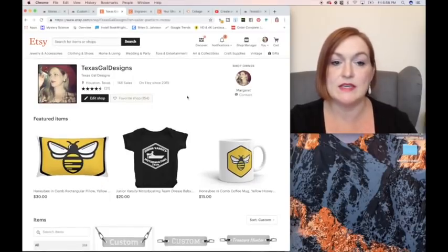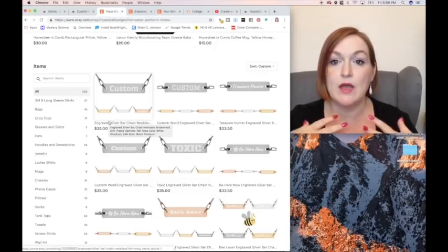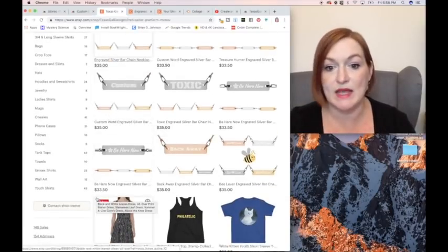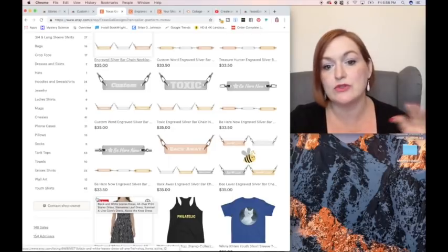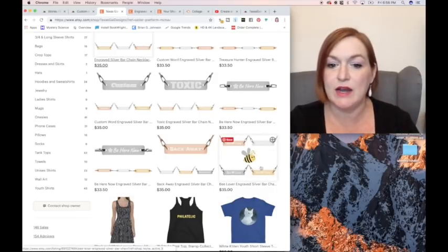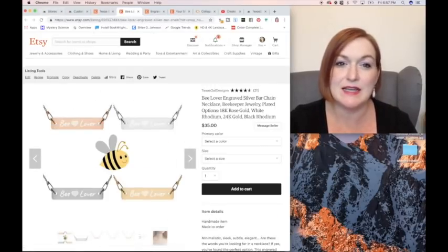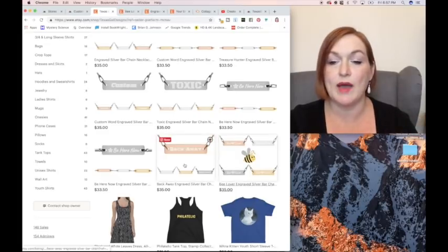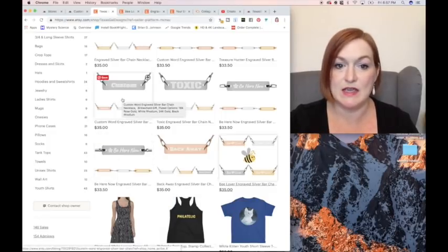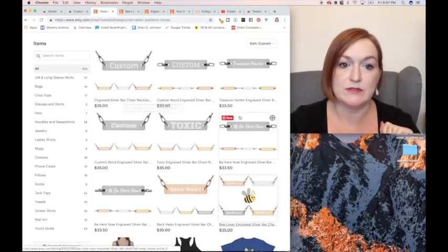Let's take a look at what I did in my shop already. This is my Etsy store, Texas Gal Designs. Here are some of the custom print on demand necklaces and bracelets that I have created so far, just playing around with it. I was trying to come up with a thumbnail that would showcase the item, but also show that I had other ones available. I started with this one for the bee lover, and I don't think I like it — unless you click on it, you can't really see it. I want to really be able to tell, so I'm going to have to go back and fix the thumbnail for that.